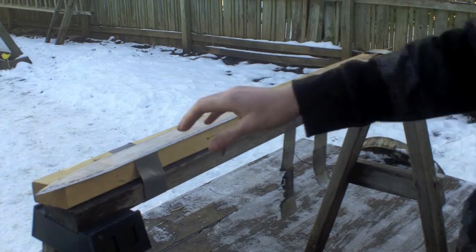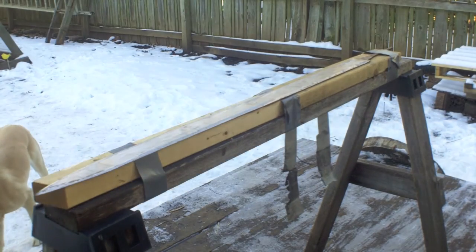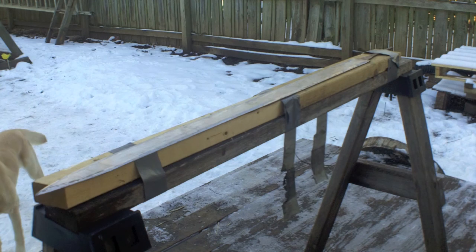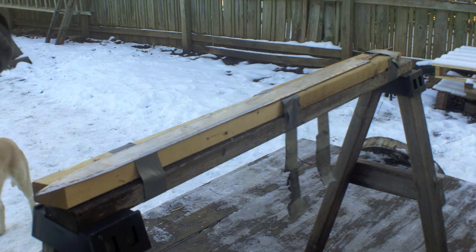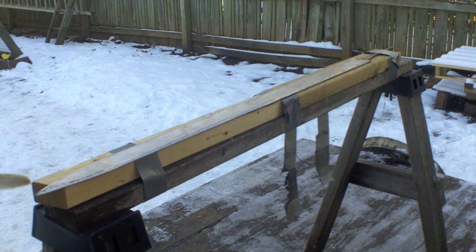Okay, so I pretty much have an entire blade on this — almost. But it's really rough. I hope you guys can hear me because I don't want to take off my mask, it's cold. Now that I have pretty much the entire blade put on it, I'm switching from my grinding disc to an 80-grit sanding disc.